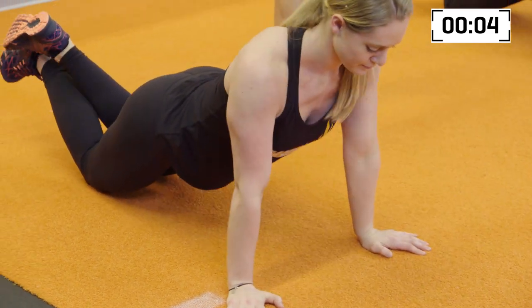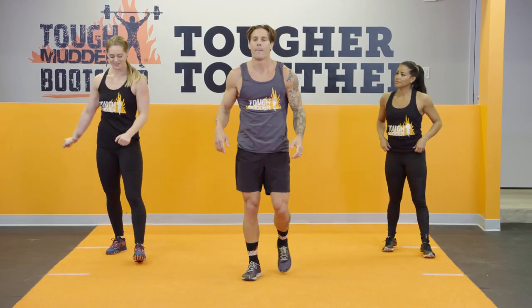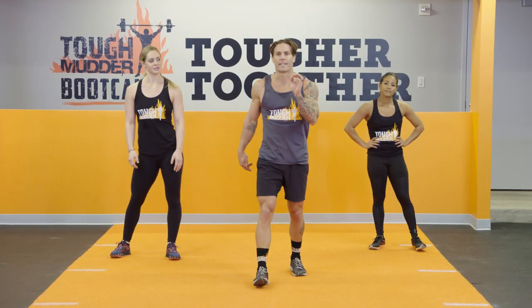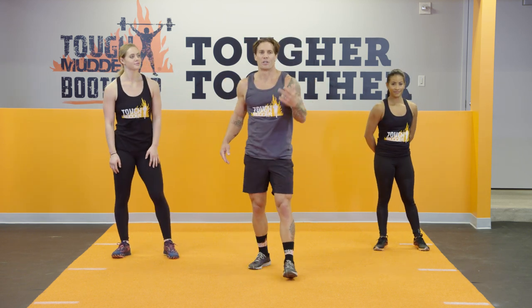We've got a break coming up. Three, two, one, and stand. 30-second rest time. Shake it off. 90 seconds of work, not too bad. You get to set the intensity here. All we're working is that agility, body weight movement only. You can do it.